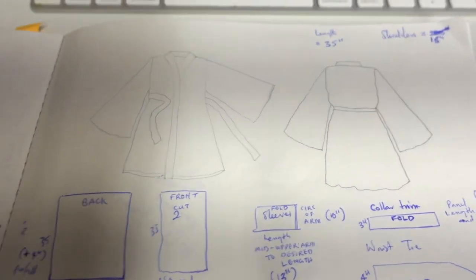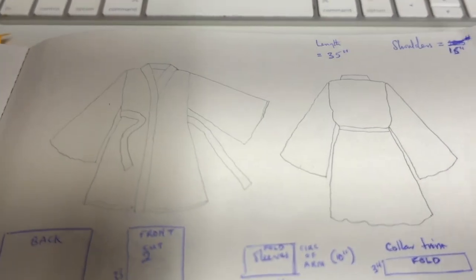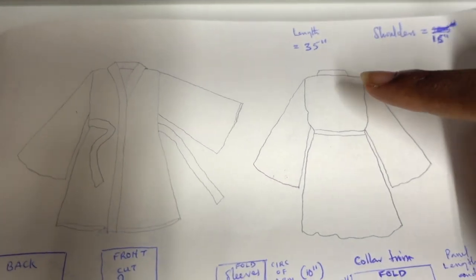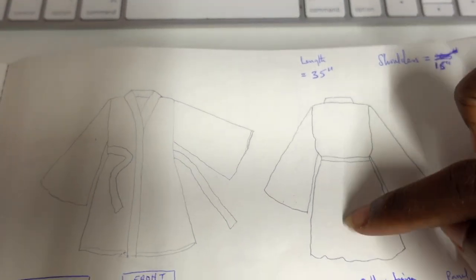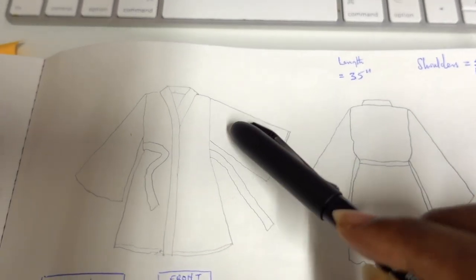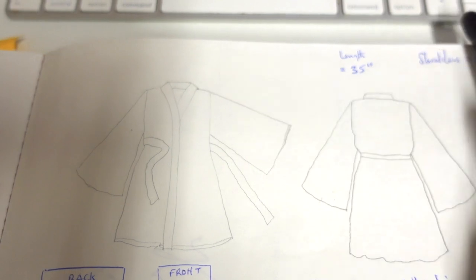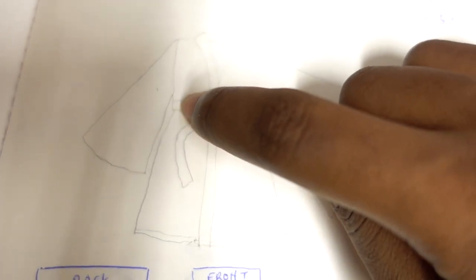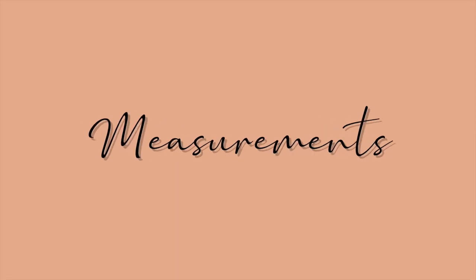Let's get to the pattern. Looking at the drawing of the kimono, you will see that what we basically need is: one back piece, two front pieces, two sleeve pieces, a collar trim that goes around the jacket, and a waist tie. So those are the five things that we're going to be making.